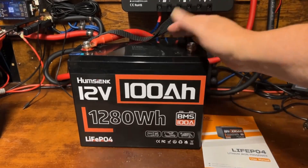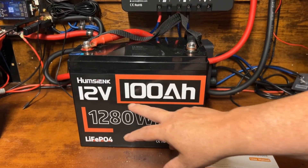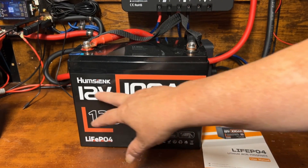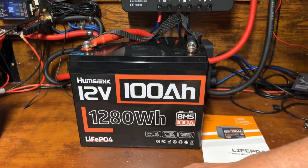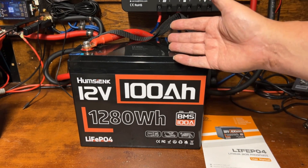We passed the capacity test with flying colors — we got 104.9, almost 105 amp hours out of this 100 amp hour Humsink 12-volt lithium iron phosphate battery. I'm pretty impressed with that.